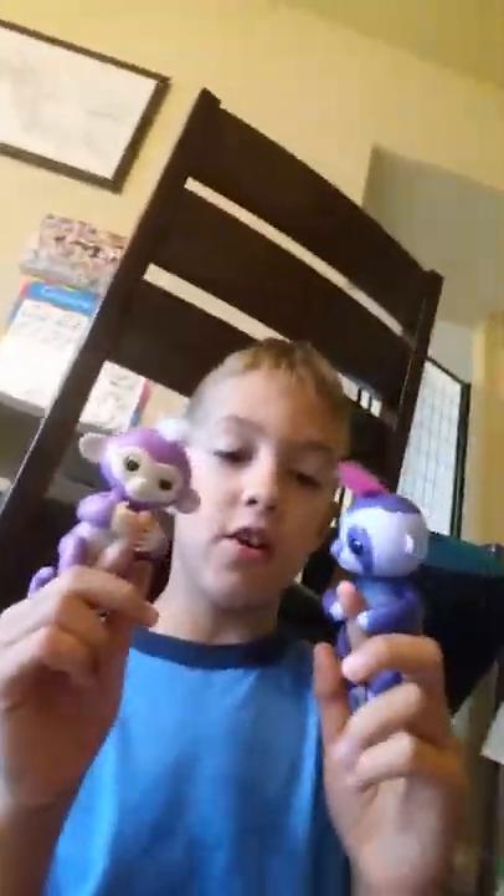Hello? If you haven't heard of these, go to Introduction to Fingerlings. Goodbye. Please subscribe.